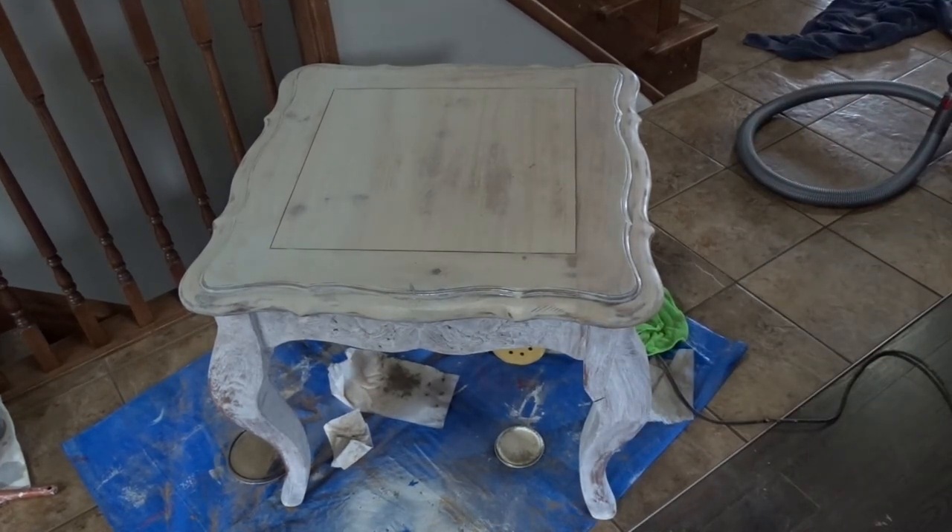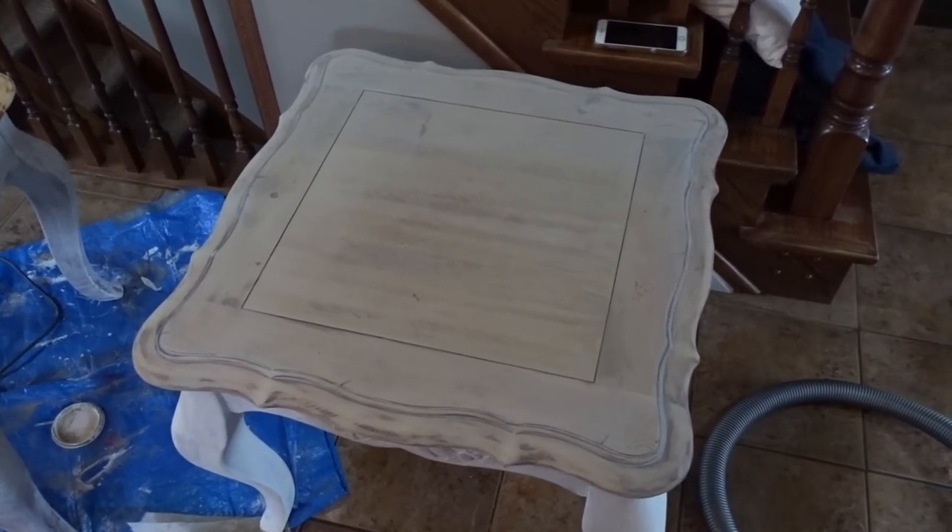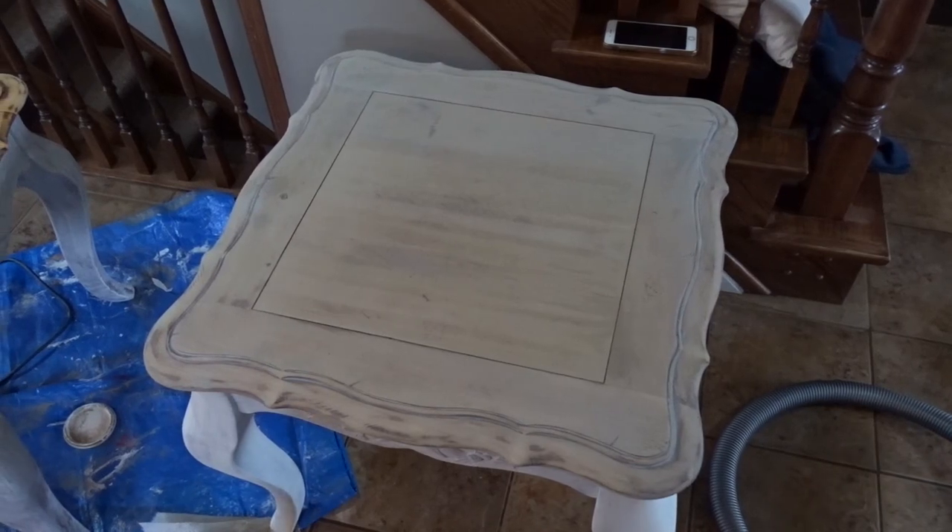I'm going to let this dry now, then paint the second coat of white, and then do the wax. I am going to apply the black wax now.